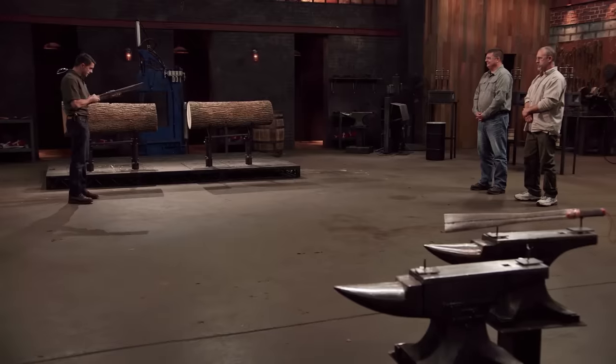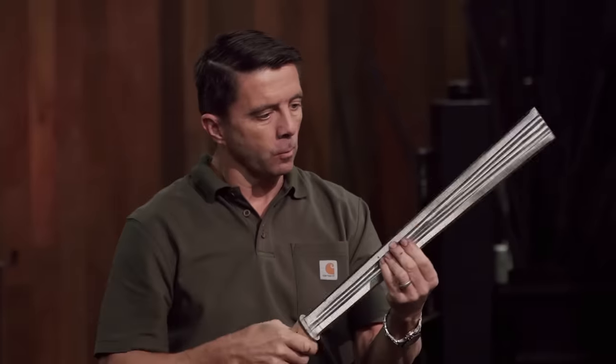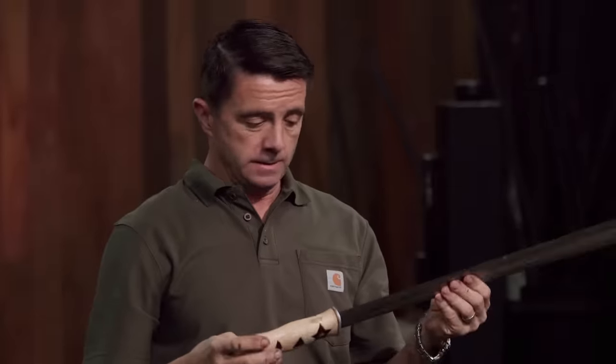Well, Brian, your edge held up perfectly. There's no bending, no warping, just still razor sharp all the way down. It was fun to swing. Well done. Thank you. Matt, you're up. You ready? Give it a try.